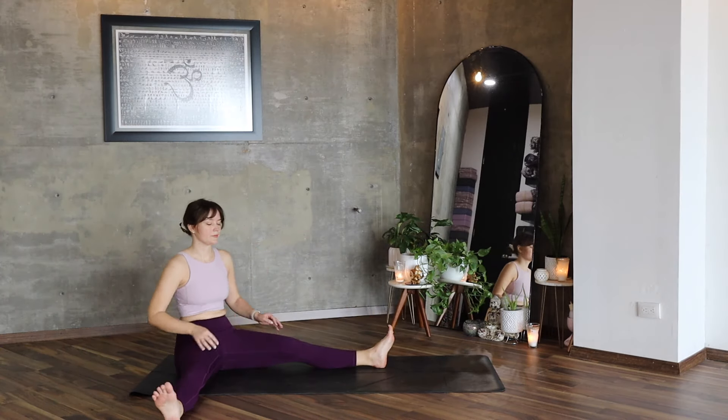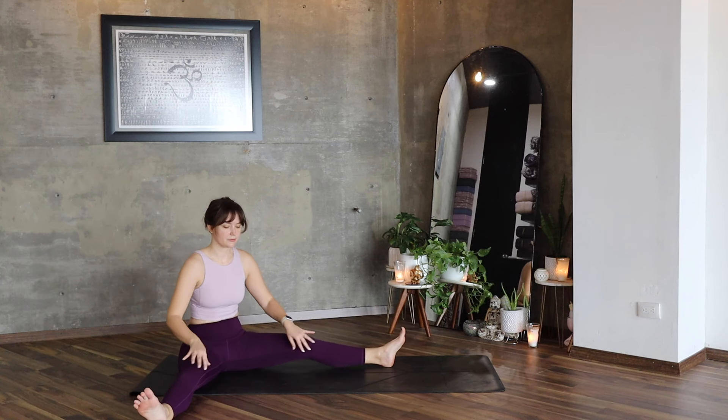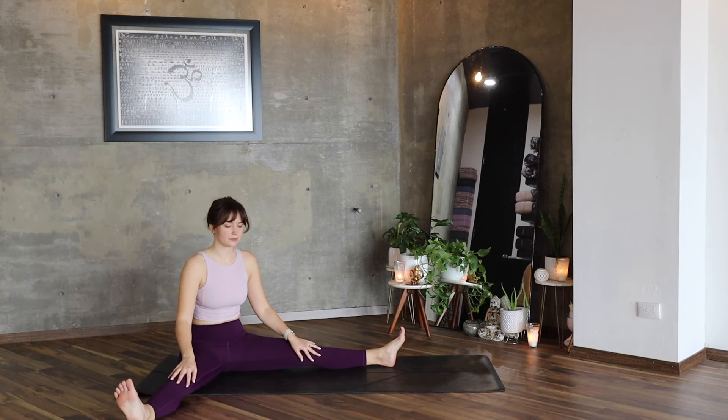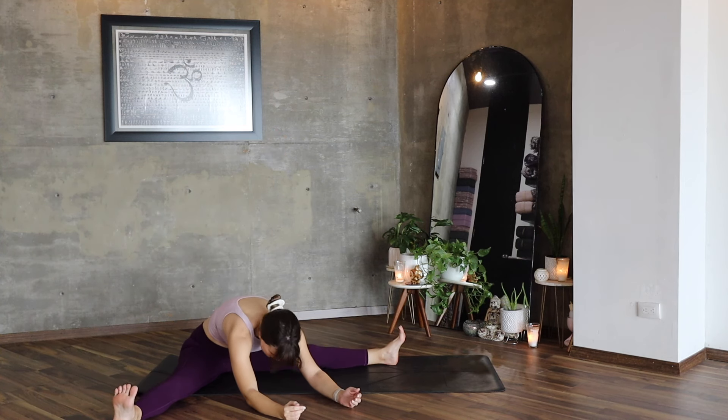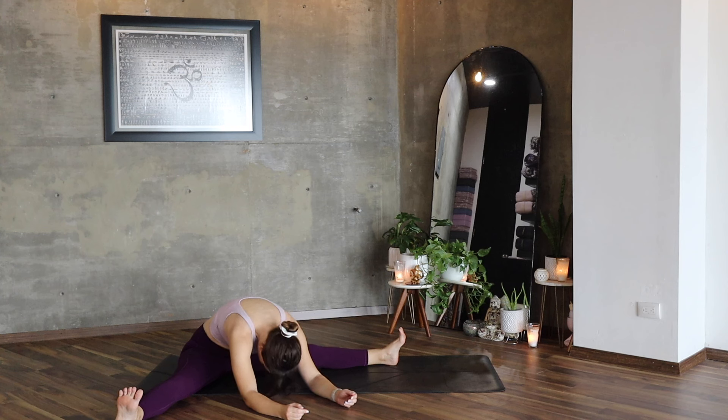Sit on your mat. Open, extend your legs far from one another. Keep your feet flexed. Inhale, lengthen. Forward fold, relax your torso, relax your arms. Send your hands forward as far as they can go.